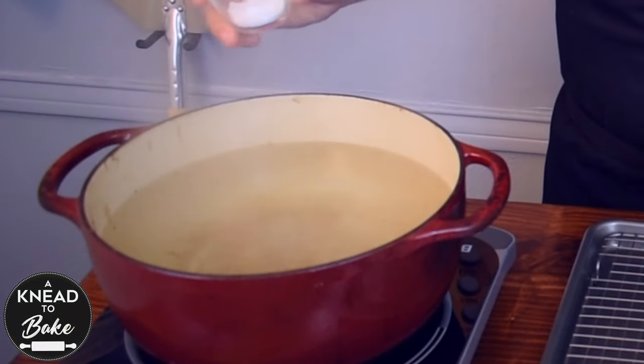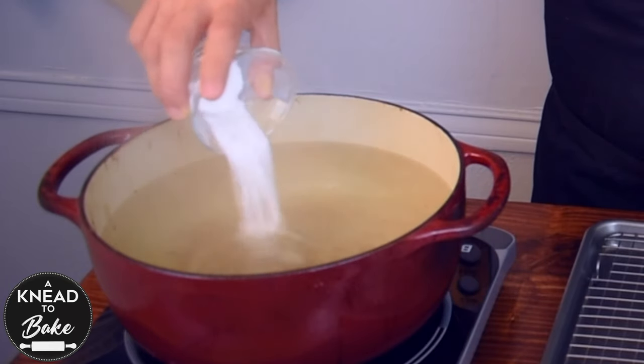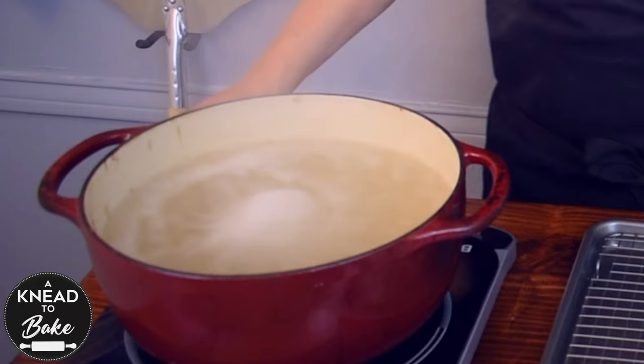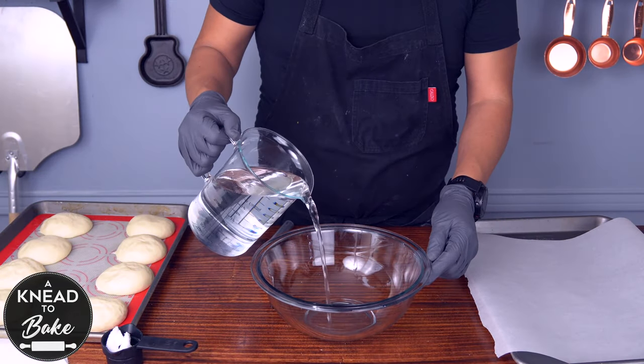If you prefer to use a substitute, you can mix a quarter cup of baking soda with four cups of water, bring that to a boil in a large pot, and drop one to two pretzels into the boiling water for 20 to 30 seconds. Make sure to always use a pair of gloves and protective glasses.